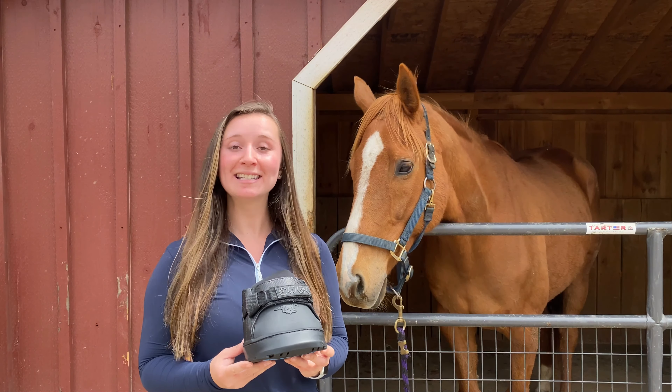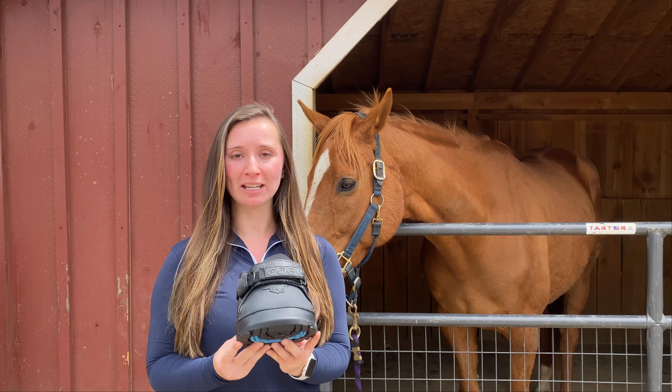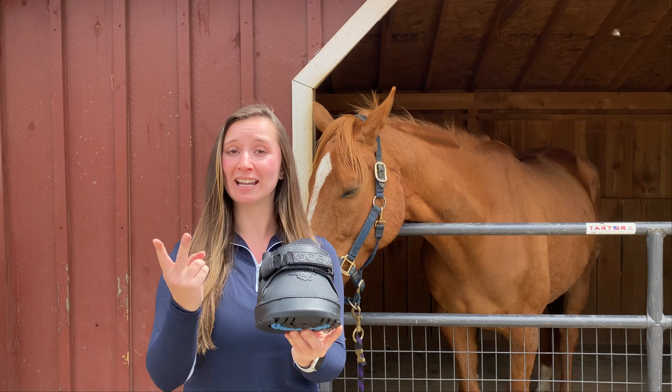Hi, welcome! Today we are going to show you some tips and tricks about the Easy Boot Sneaker. The Easy Boot Sneaker is in our pleasure riding category, making it a great boot for light turnout and light riding.